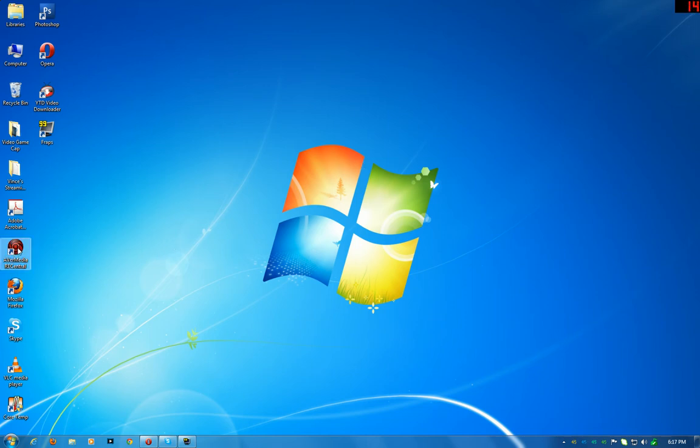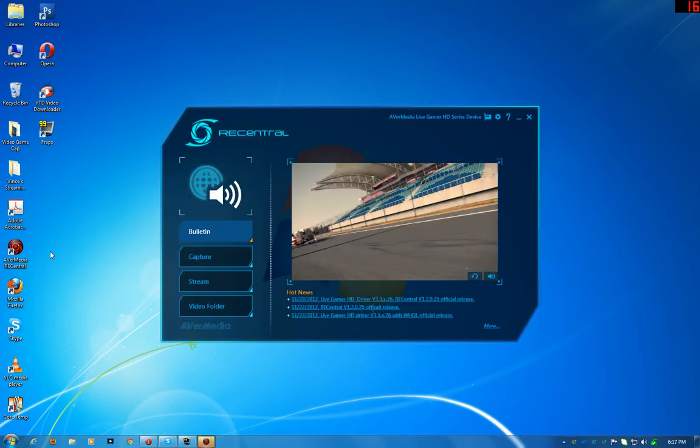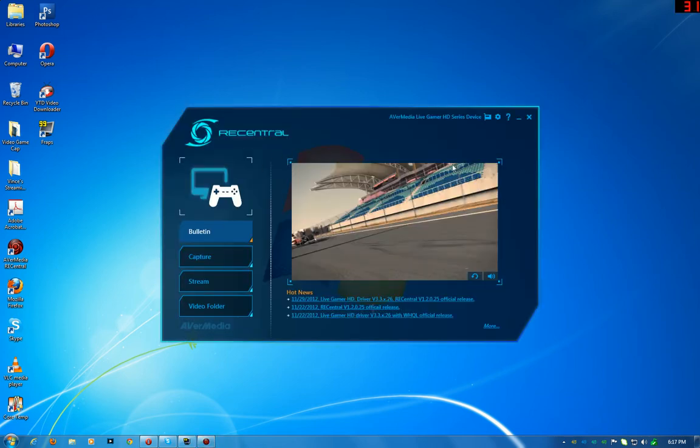This is the streaming computer I'm recording this on right now. I'm going to open up Rec Central here — hopefully nothing fails. Alright, there it is. It shows the card that's connected. This is where you'll find out if there are any updates or news. I just looked and found there was a new update, so I did the update before I recorded this.